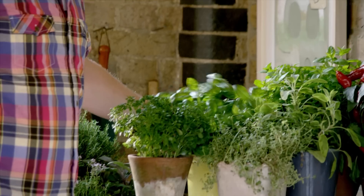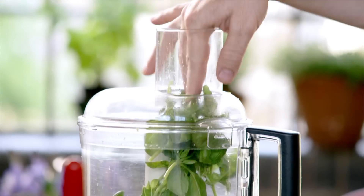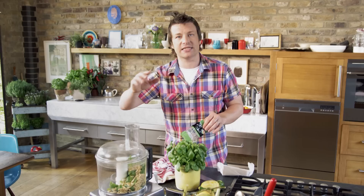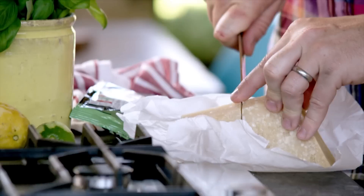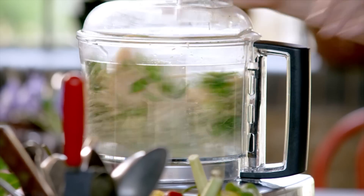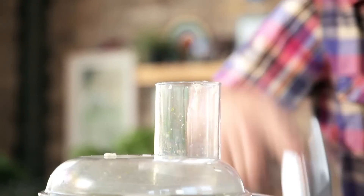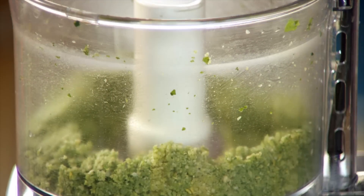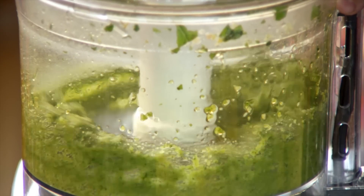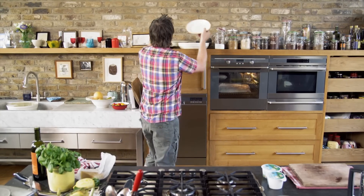I've got a nice generous bunch of basil — bang that in. Then one pack or 100 grams of pine nuts. We go untoasted to get the creaminess and the ooziness instead of the nuttiness. Then about 75 to 100 grams of parmesan going in there as well. One clove of garlic. Whazz it up. Then just enough olive oil to loosen it. What you've got here is a beautiful pesto paste. Get yourself a nice platter and get your mozzarella out — if you go to a decent supermarket they'll have buffalo mozzarella.